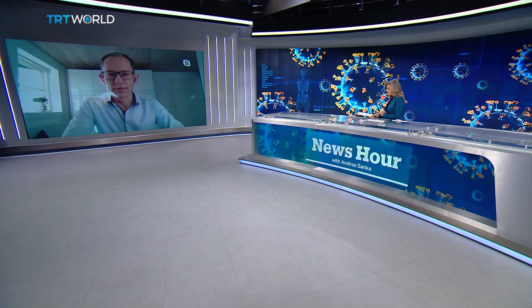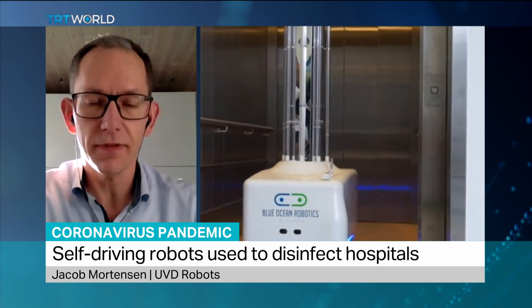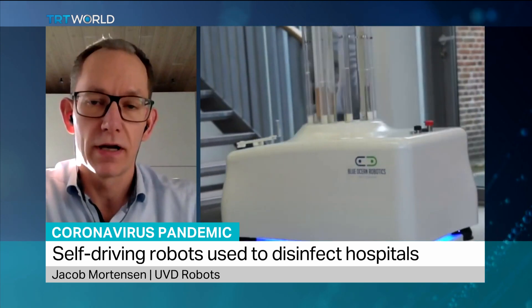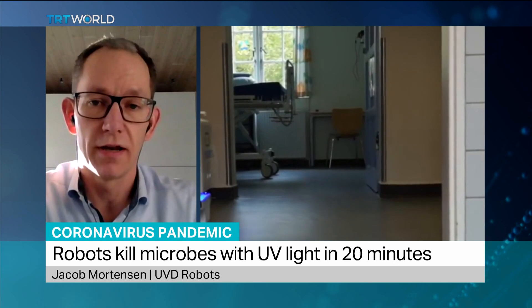Hello everybody and thank you for letting me be part of this interview. Yes, definitely. The UVD robot is using what we call ultraviolet light, and that is essentially a very efficient method of disinfecting not only surfaces but also the air, in regards to microorganisms of all kinds — being bacteria, spores and viruses.